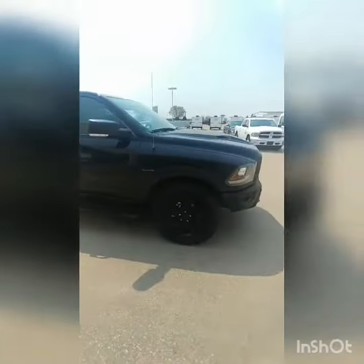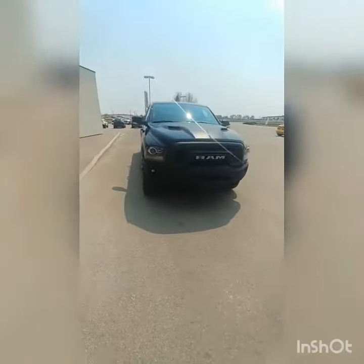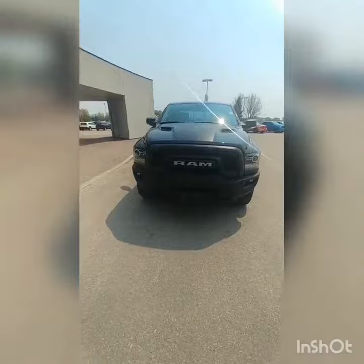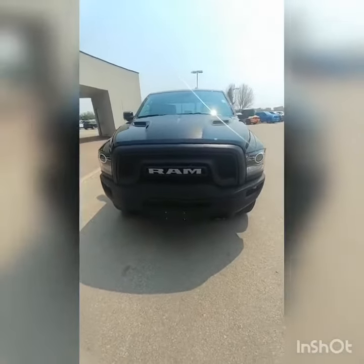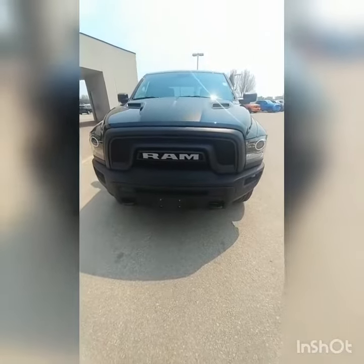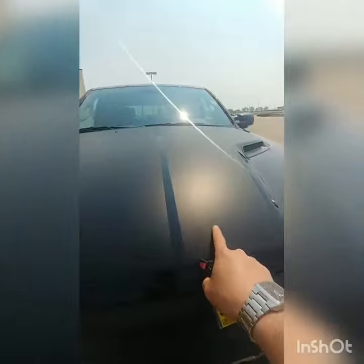What they did for the Warlock for this particular year is give it what looks to be the Ram Rebel front end — that pretty aggressive looking honeycomb grille with tow hooks in the front, and the sport hood with black deck lid.